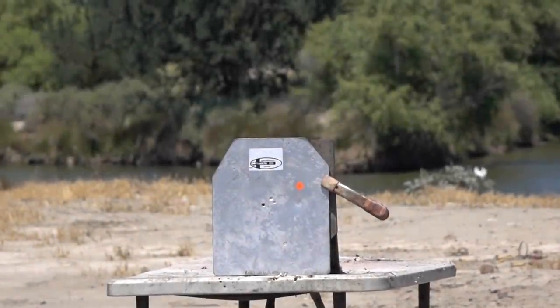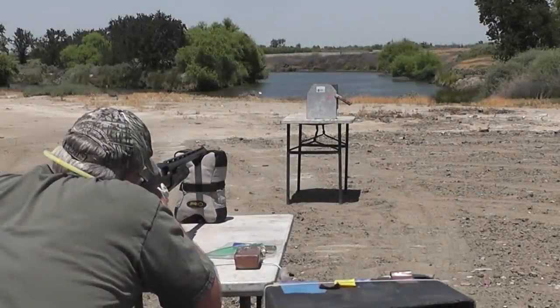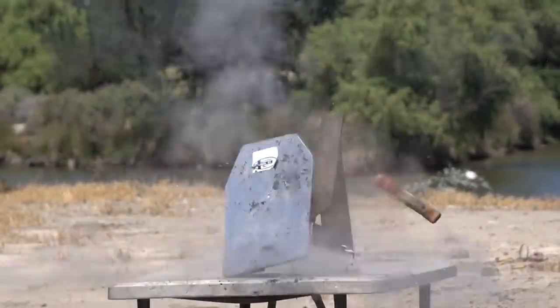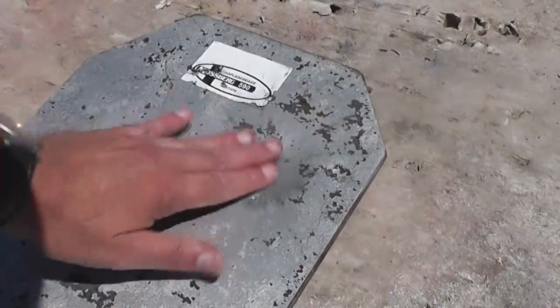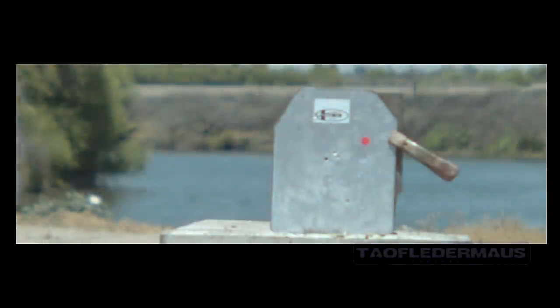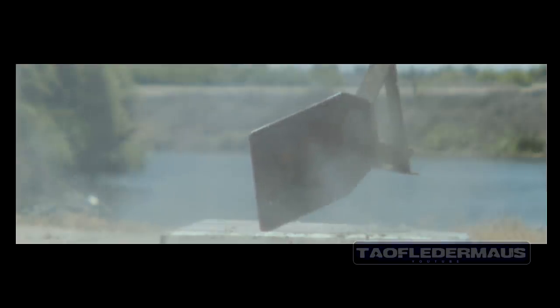Next we'll look at a different type of body armor, an AR500 steel plate. We've shot this plate quite a few times and I've never seen a dent that big in an AR500 plate from a shotgun slug. I hit that orange sticker — not bad for a stupid camera guy, huh? When that bullet slammed against that plate it actually splattered on it, taking a lot of the paint off. Those lead fragments travel pretty much along the same plane as the surface of the plate, and if they struck you they would actually harm you quite a bit.